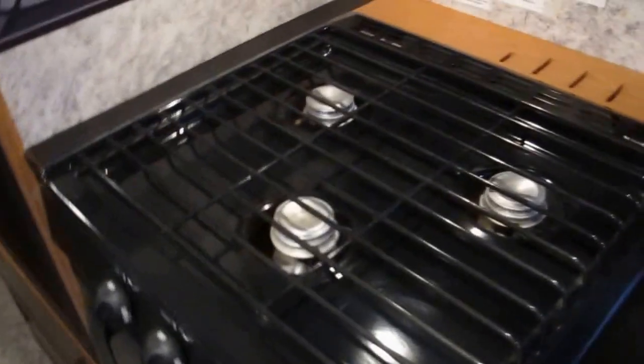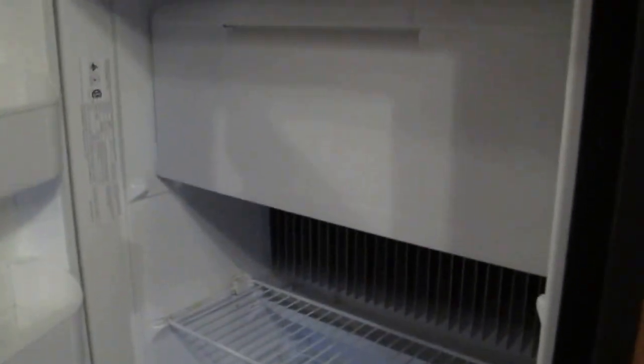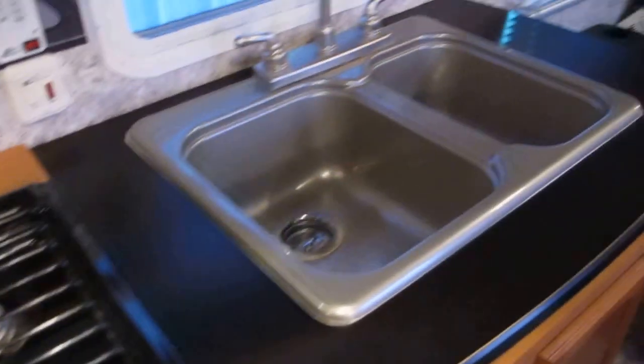It does have a three burner gas cooktop stove and a nice oven. The refrigerator runs off electricity, generator power, or you can run it off propane, which is kind of cool. It's a real clean refrigerator and it's got a double sink.